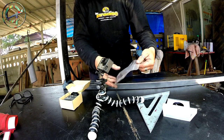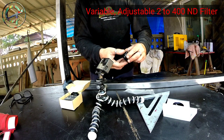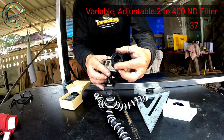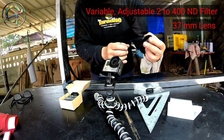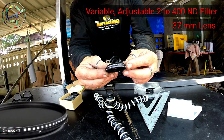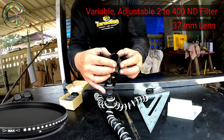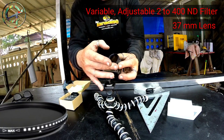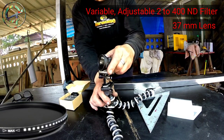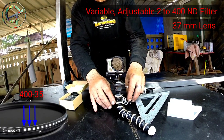The first lens I'm going to test is a variable adjustable ND2-400 filter. It is a 37 millimeter lens that fits my GoPro through an adapter. The lens has a thread to fit the adapter and it's a graduated lens, so I can adjust the ND shade by turning its barrel. The ND shades go from 2 to 400, and I'm going to test starting from the darkest, with three tests between ND300 and ND400.